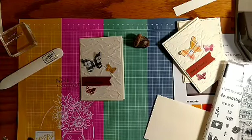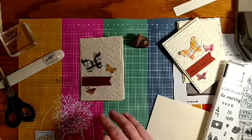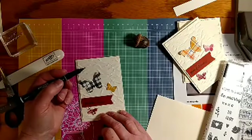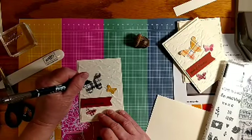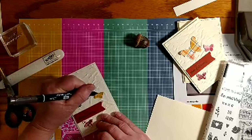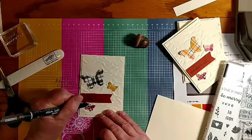Even though it's fall, it is still time for butterflies — they come along to get their last drinks and last bits of pollen as they're migrating south, so I have seen a few fall butterflies. I took a marker — I've got Early Espresso here, but you could use the black marker — and just made little tiny antennas on my butterfly.